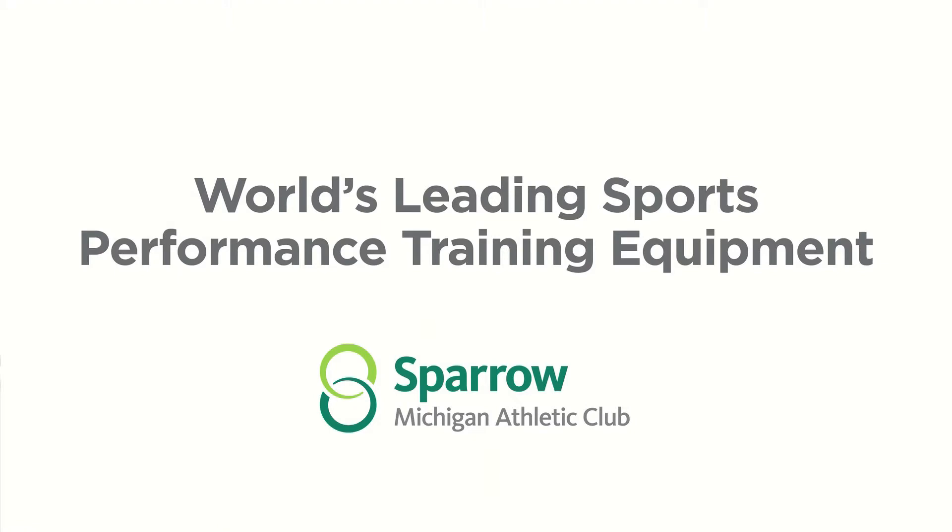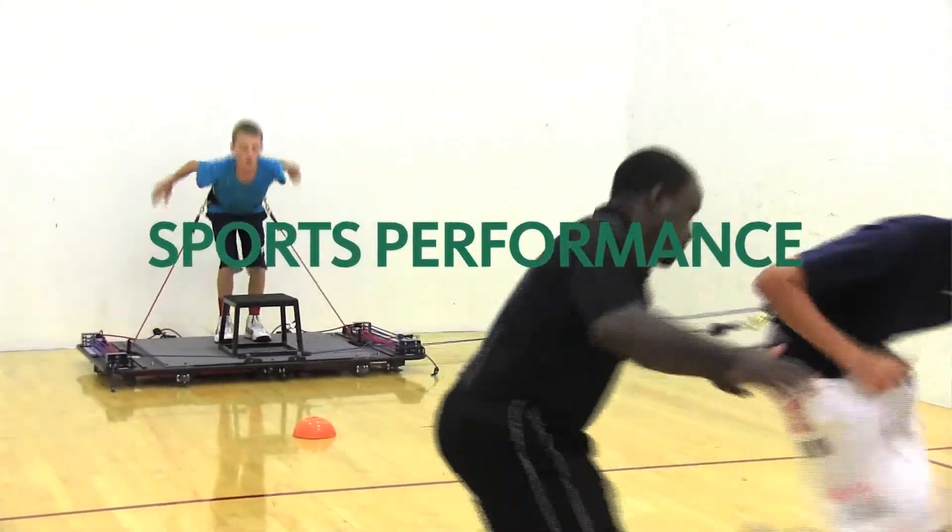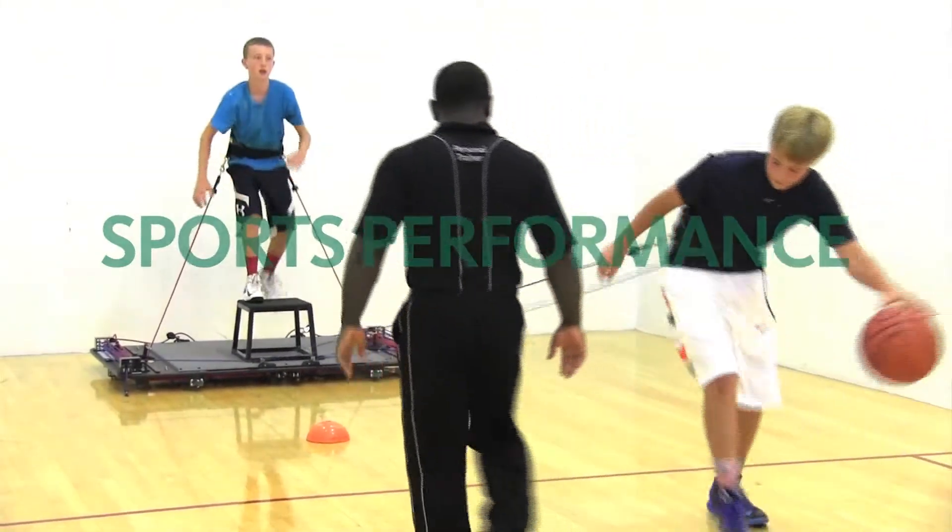With VertiMax training you will be working one-on-one with a trainer that is going to specifically design a program that's going to help mimic your sport. Our expertise is developing and implementing sports performance to help you get to the next level, so when you work one-on-one it will be custom designed to fit your needs.